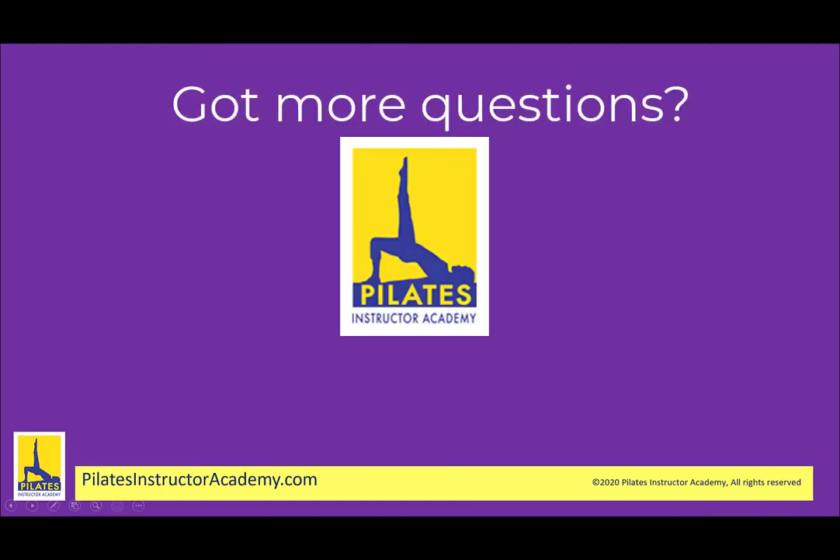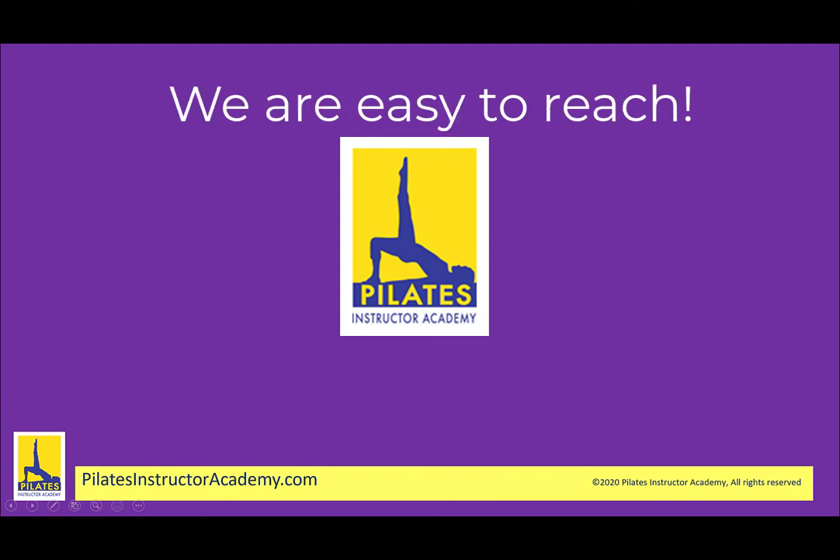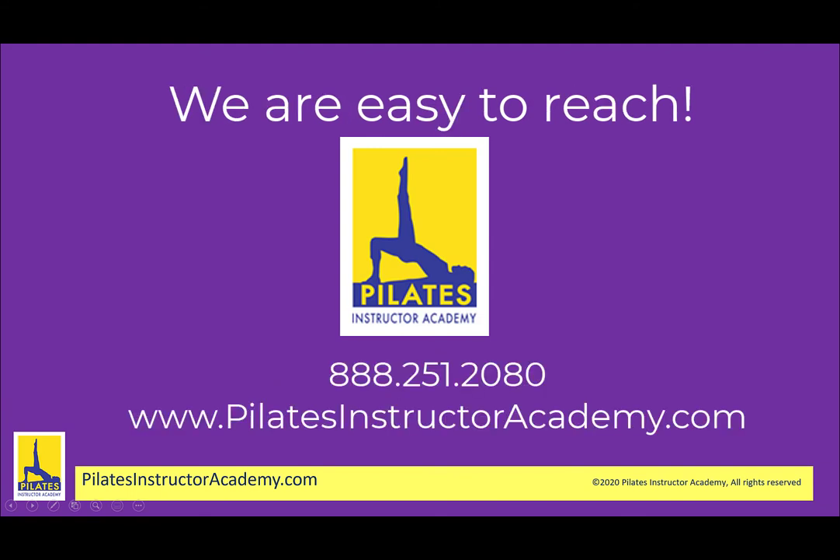Got more questions? Are you ready to enroll? We're easy to reach: 888-251-2080 or on the web at PilatesInstructorAcademy.com.